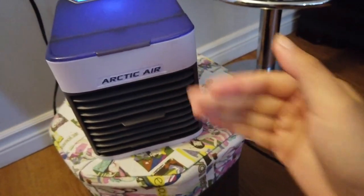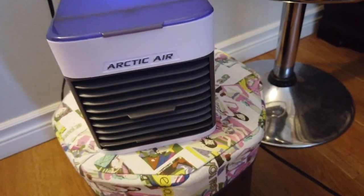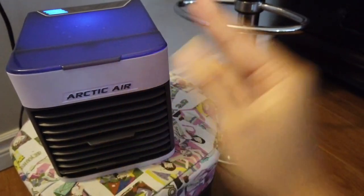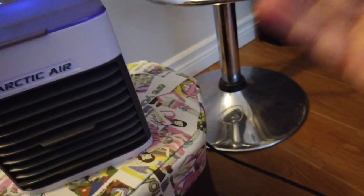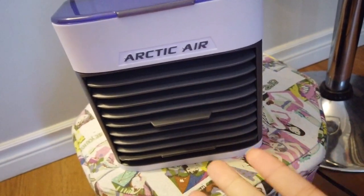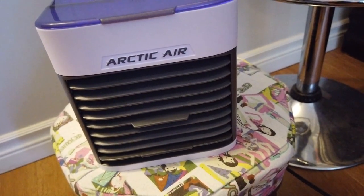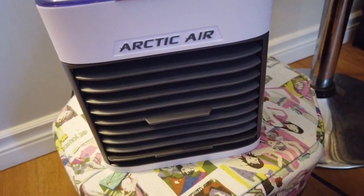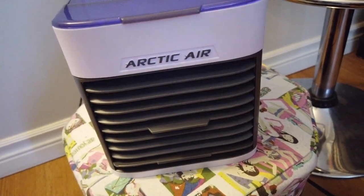Does it work or not? To me it works — it's really, really cool. If you sleep right next to it, put it right beside your bed, it's gonna make the air cool. It's almost like a normal AC — probably a bit less cold than an actual AC, but if you go right next to an AC and feel the air blowing on your face, that's exactly how it feels. It probably won't cool a 100–200 square foot apartment, but right next to you it definitely will.